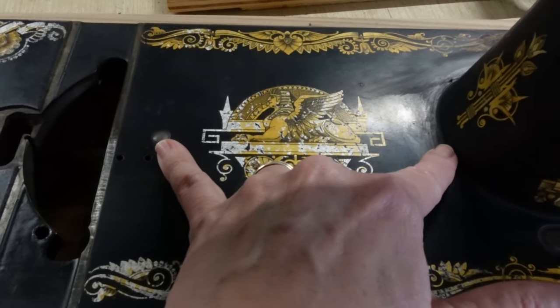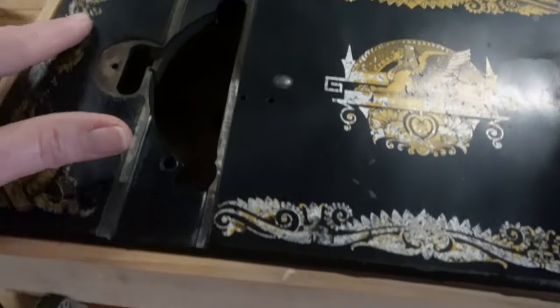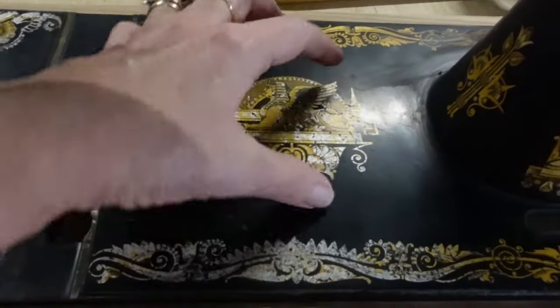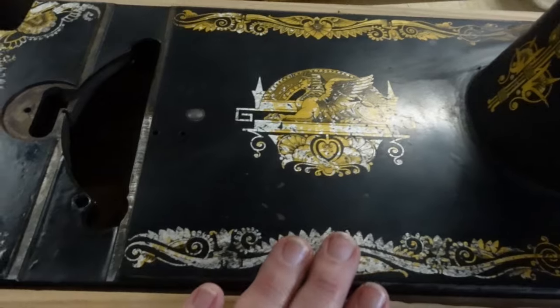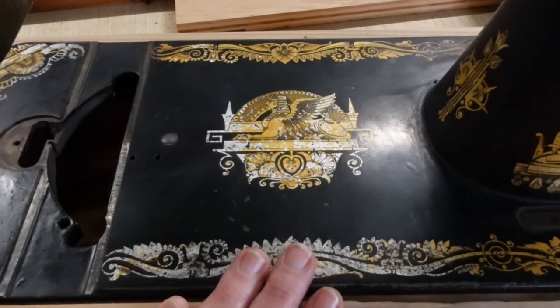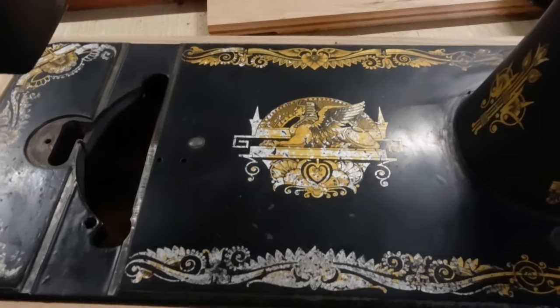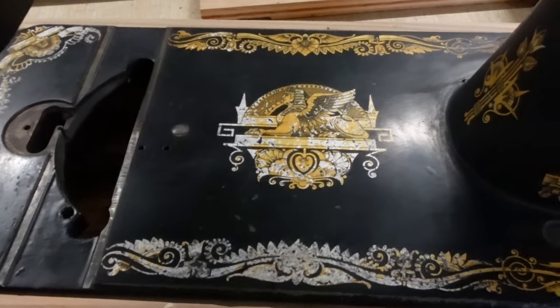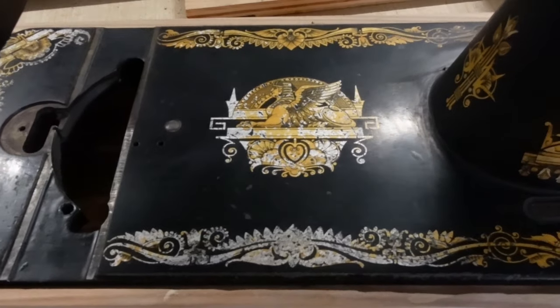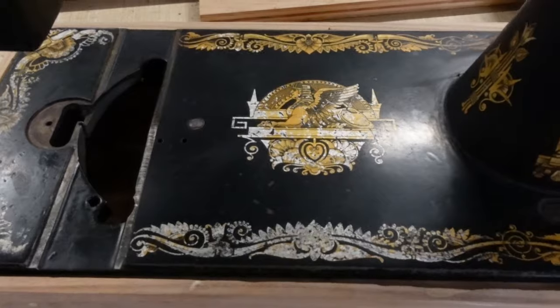The decal that I'm going to be using for the bottom plate is actually slightly larger than this one — it's probably going to be about that wide. It's just going to be a big center decal. I'm going to go ahead, take a step back, wait for my boards to get themselves dry, because I don't want to mess with the decals on my little sample boards until they are 100% dry, and just start trying to remove these decals here.